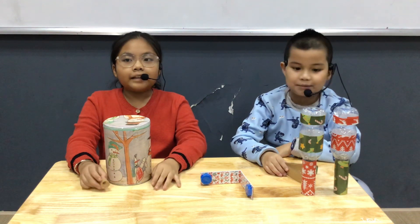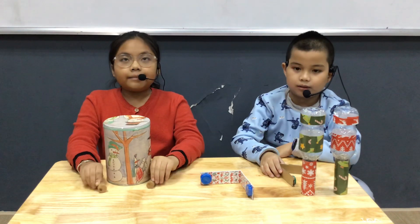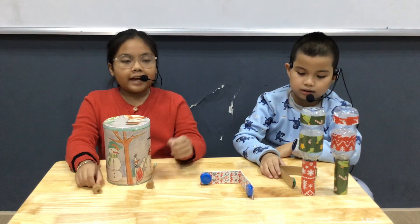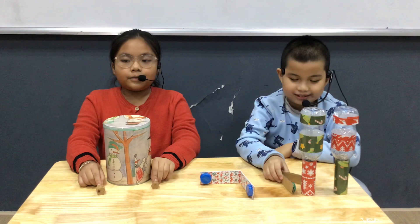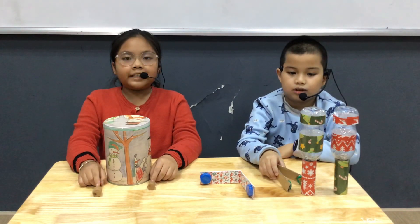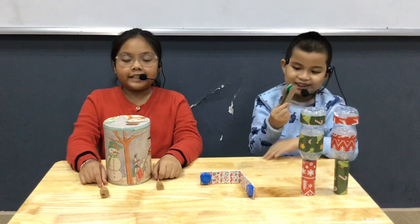Hello everyone, we are team 4. My team has two people. There is Bik Bik and I am Ning Nhi. Today we are going to tell you about percussion instruments. We made three percussion instruments: a drum, a maracas, and a castanet.